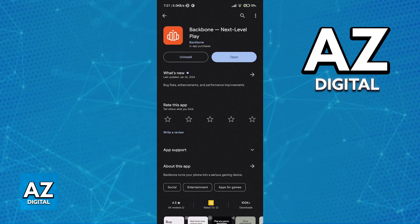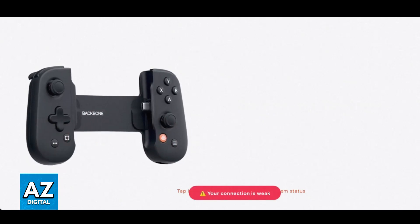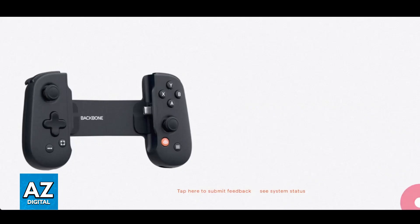Go to the Play Store or the App Store and look for Backbone Next Level Play. Open the app and you will be able to get instructions on how to set up the controller. Immediately upon opening the app you should see a screen similar to this one, where you will be able to see if the connection was established between your Backbone controller and the app.